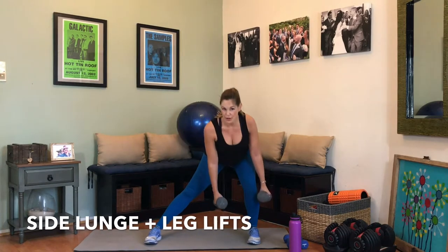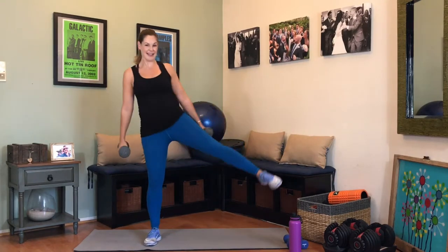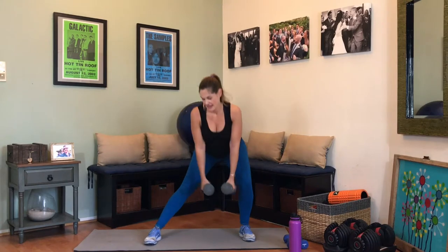Here we go — plant that heel, push that booty back, lift that leg. Booty back and lift. It doesn't have to be a huge lift — we are just throwing our body off balance so that we force it to regain using all those muscles. That's 8, almost there, 9, 10 — it's burning. Good job — we have 4, 2, 1. And one. Good job.